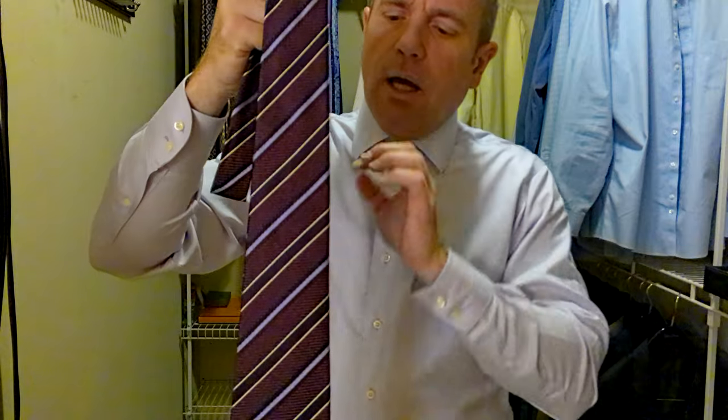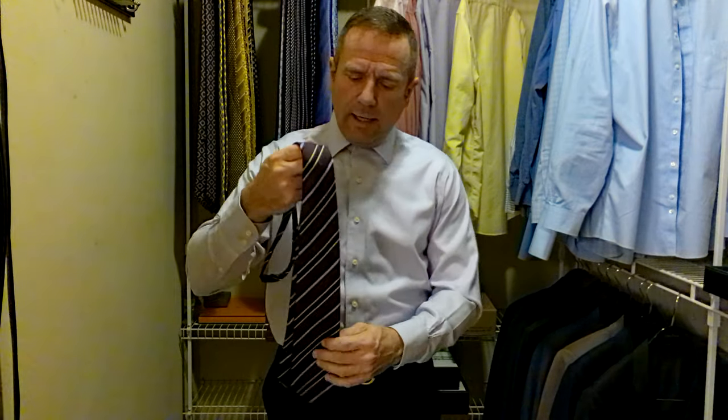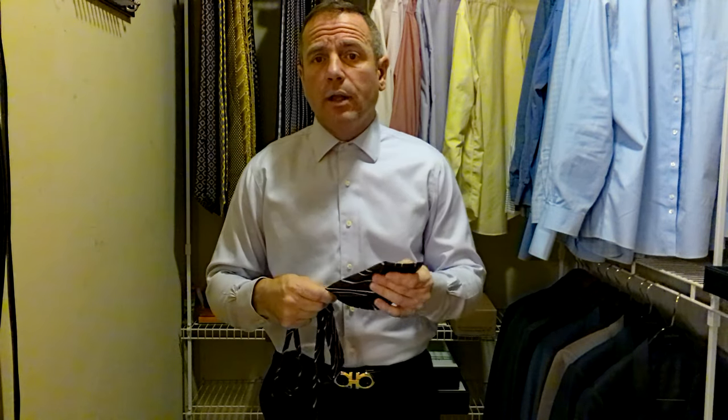The reason I say it's a classic look — something about these striped ties to me is just classic. This tie is Keton. Keton is one of the highest, one of the best Italian brands, one of the best men's brands period in the world. And they make very, very good product.